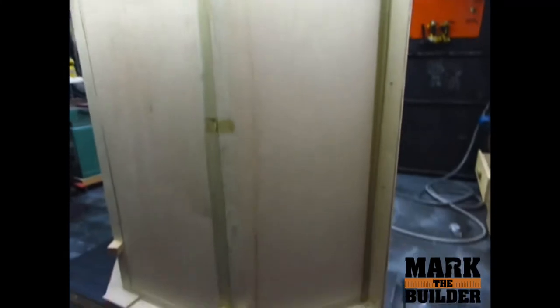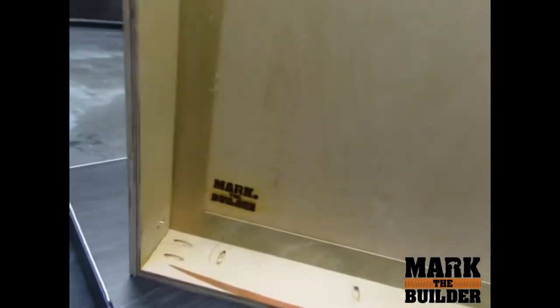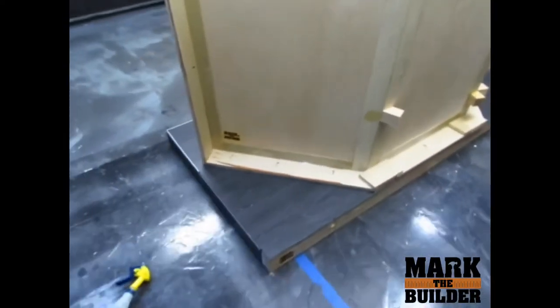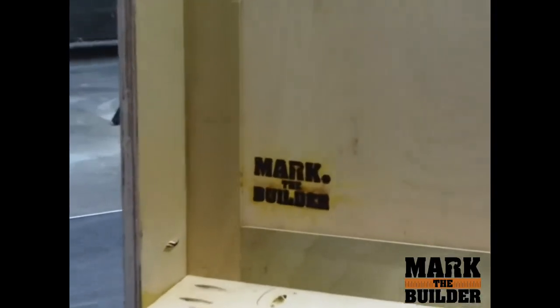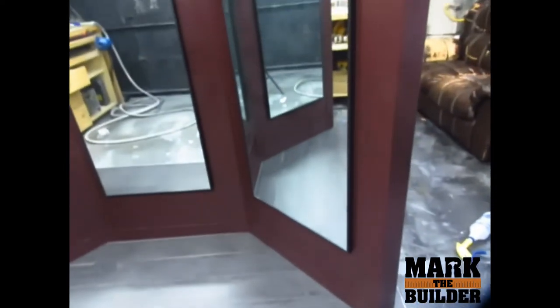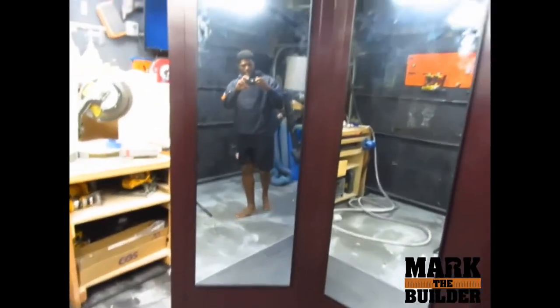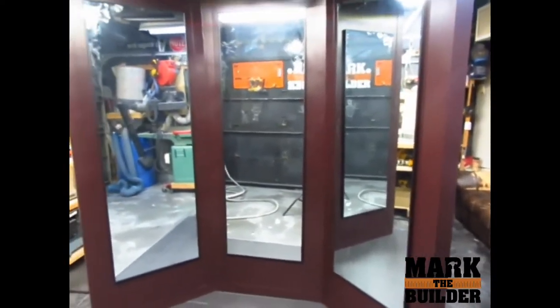So here's a tour of the back. You see I got the base on there so I can drill straight down to hold it. And then you see I got the Mark the Builder logo — so you know this is an official Mark the Builder project. The floor looks amazing with the gray how it comes up. Frank, you're gonna be happy bro — I'm excited, I did this one for you.